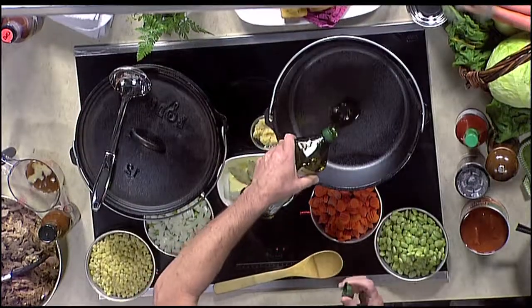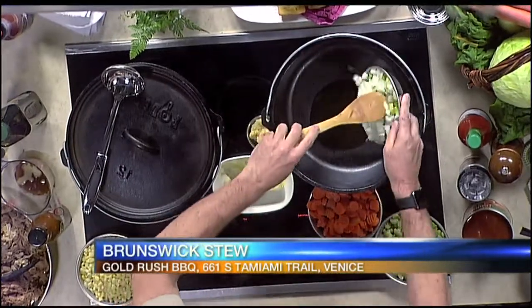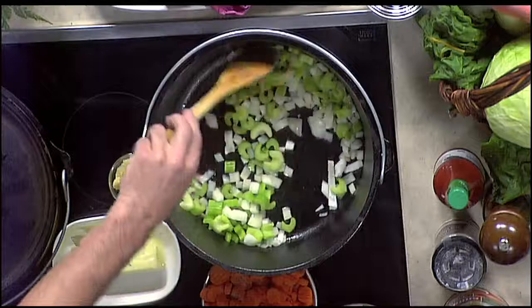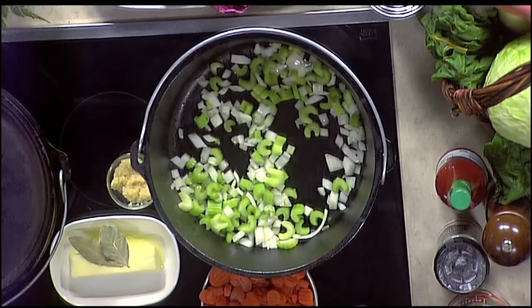First, we're going to start off with just a little bit of olive oil. It's always a good way to sweat the onions and celery, which we're going to start with about two cups. It's really important — a lot of people talk about sweating the onions, sweating the carrots, and whatever vegetables you're putting in there, because it gives them a little more flavor and makes them a little more tender before we even start the process of the stew.